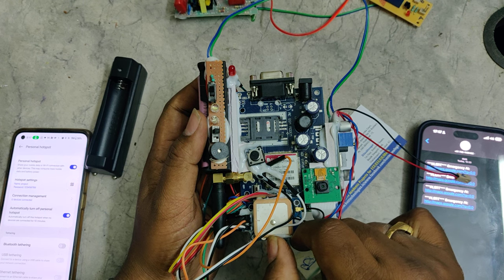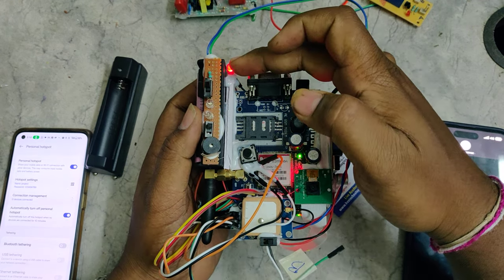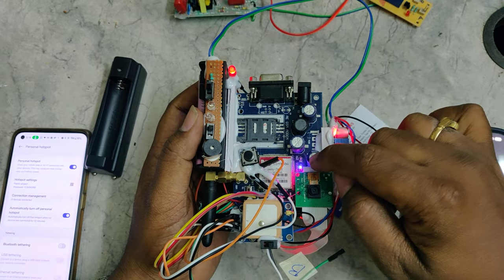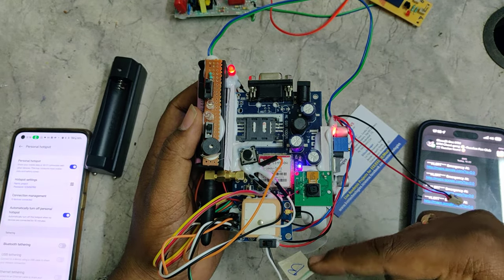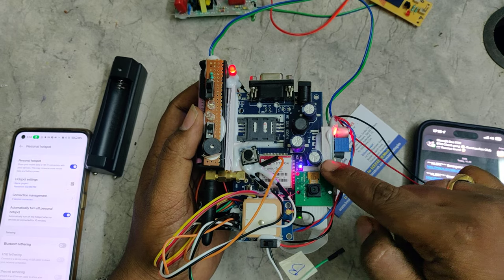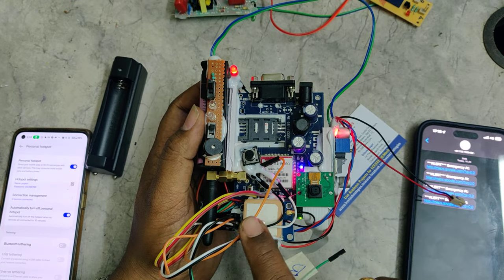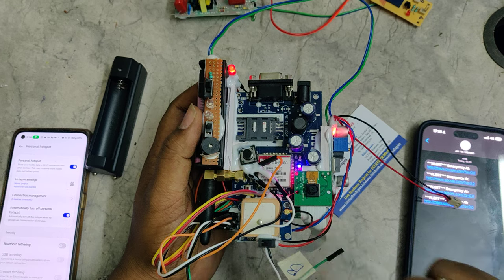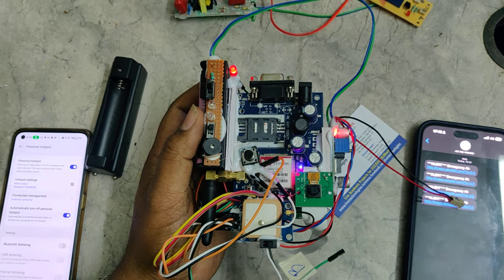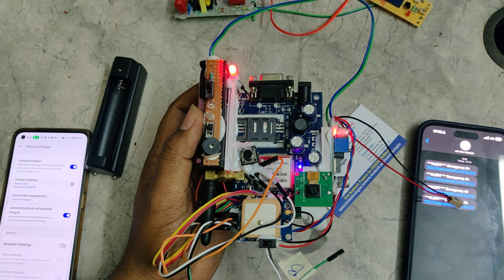Once both steps are completed, turn on the power supply to the kit. You can see this light blinking, and before that you can see the network green light blinking fast, which indicates the system got signal on the SIM card. Once the signal is acquired, the blinking slows down. If the SIM is not getting signal, check the insertion and also check the battery power.